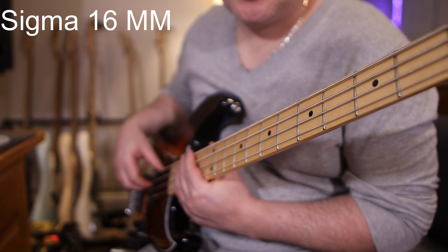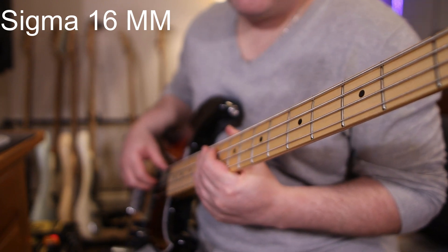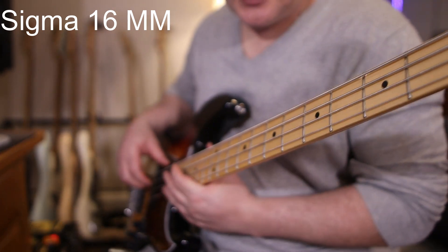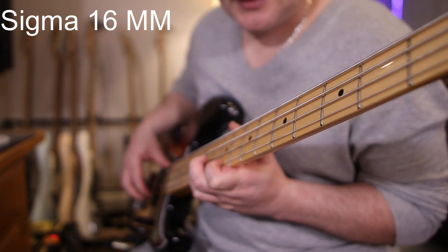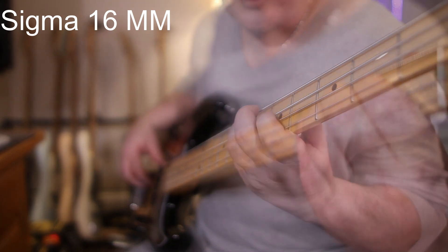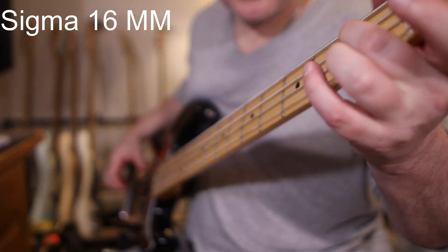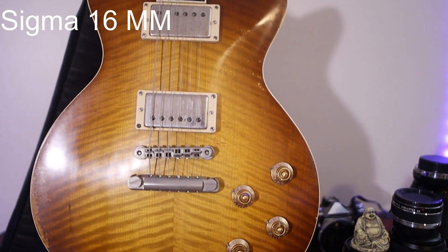So now we're on the 16mm Sigma lens — ISO 160, F1.4. As you can see, it's pretty nice for this kind of angle. I really like this angle. You get that nice, cool blurry background in the back, which I love. The Canon M50 can really get that focus in on you. And this lens is super sharp for picking all that stuff up.